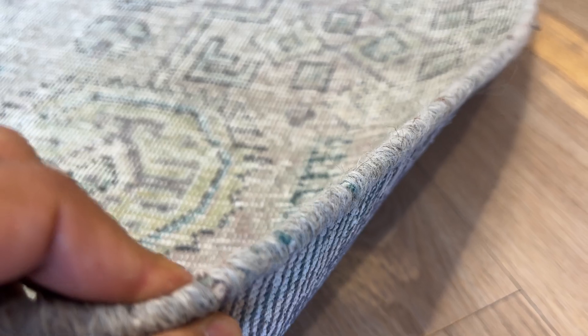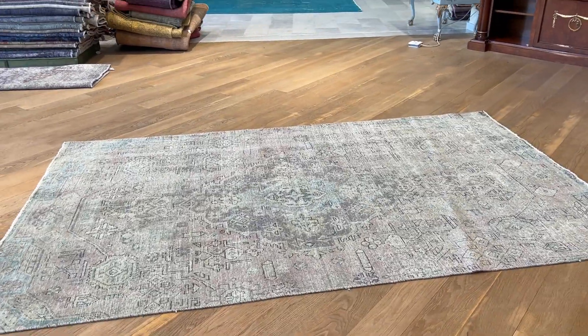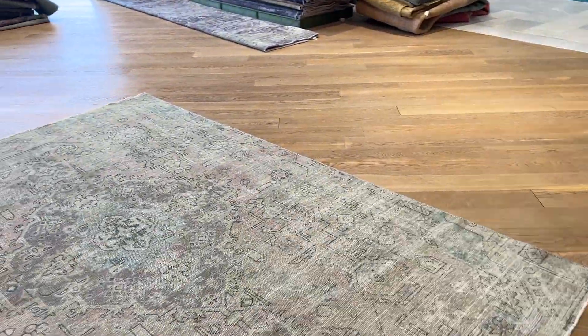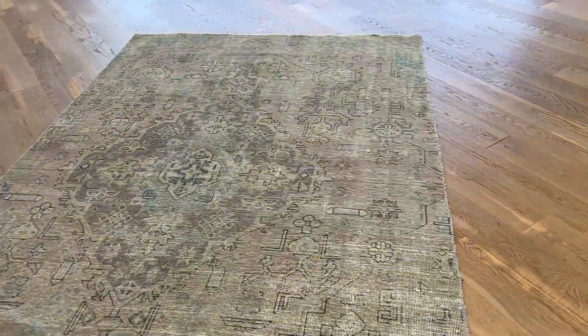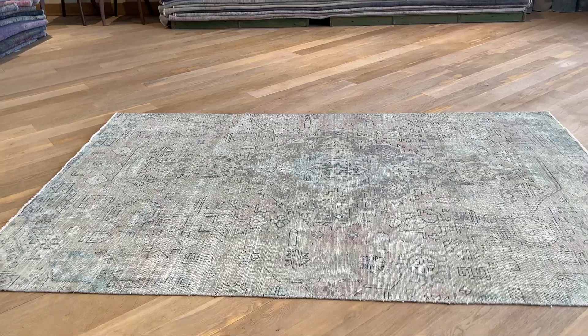In the back, you can see the high-quality Persian handmade knots. These carpets are not thick, so they're very easy to clean and maintain. It's a really beautiful piece. This carpet will flatten out over time — this is just where we opened it for the video. If you have any questions, feel free to contact us.